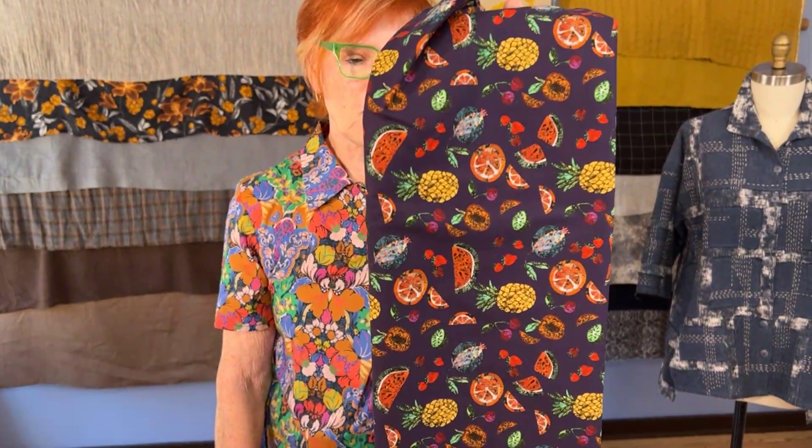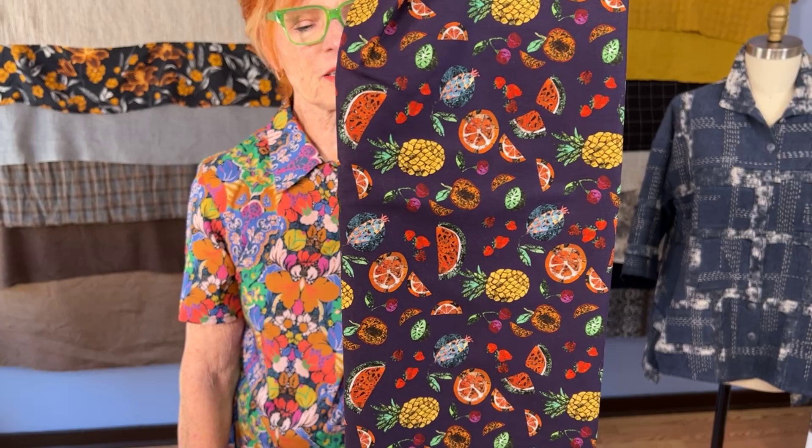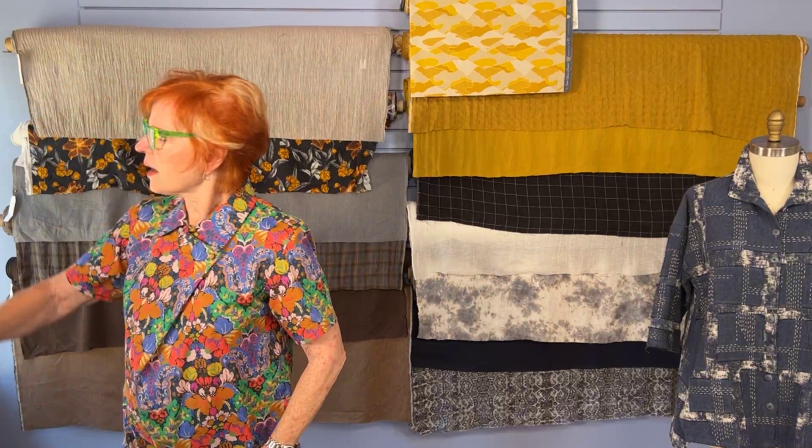We also have three or four left of the fruit collage. I love fruit fabrics — pineapples and oranges and watermelon and figs and all kinds of things. The detail of these fabrics just sort of blows your mind. There's a lot of drawing and illustration that goes into producing these particular motifs. So the fruit collage is a really fun one. Check those out — we still have a few.